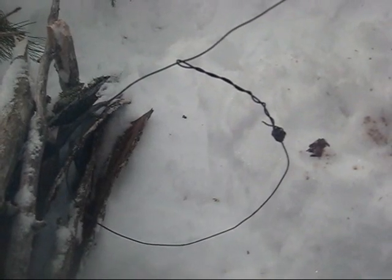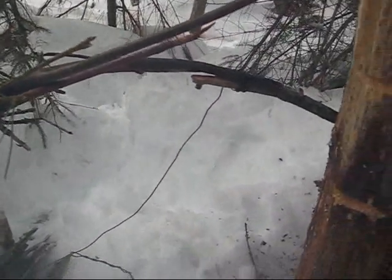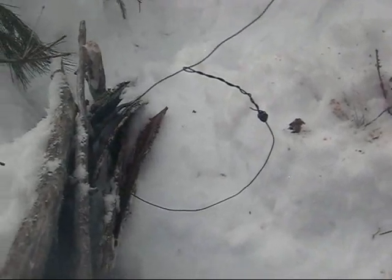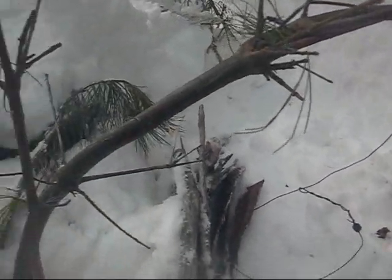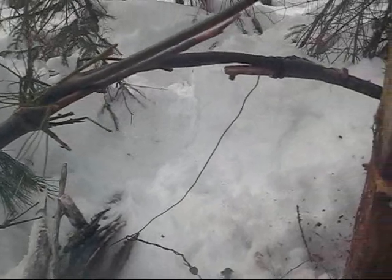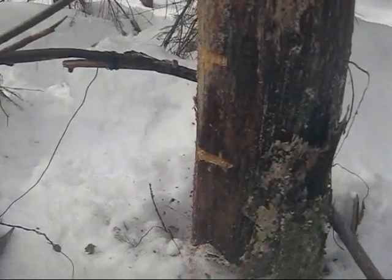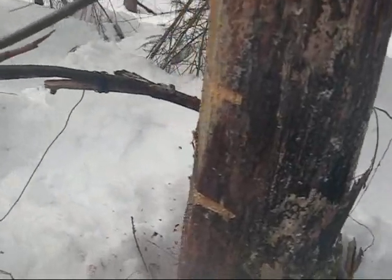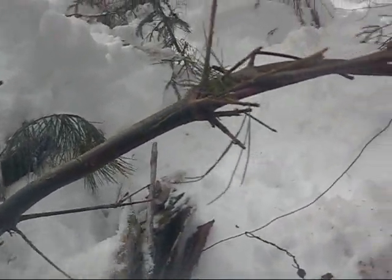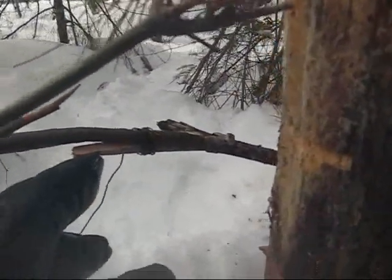Hey guys, I thought I'd show you a quick video of how to build a rabbit snare with a spring mechanism. As you can see, I've found myself a rabbit trail, and what I've done here is I walked along the rabbit trail until I found a little sapling growing up alongside, and then a larger tree right next to it — although it doesn't need to be quite that large. What I did is I bent this sapling down, and I wired on another stick.